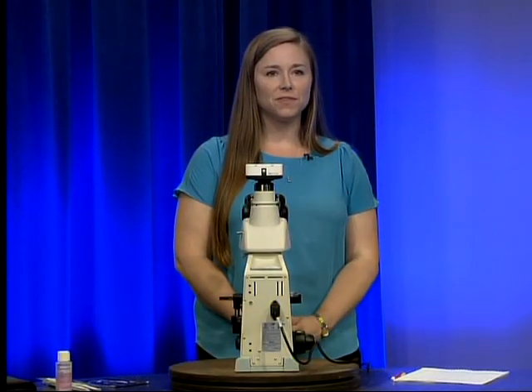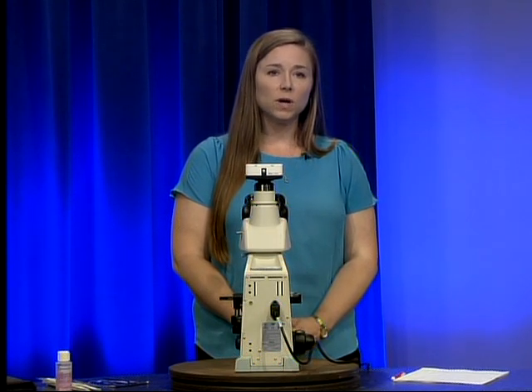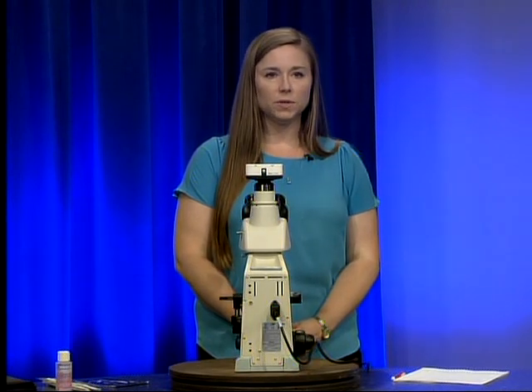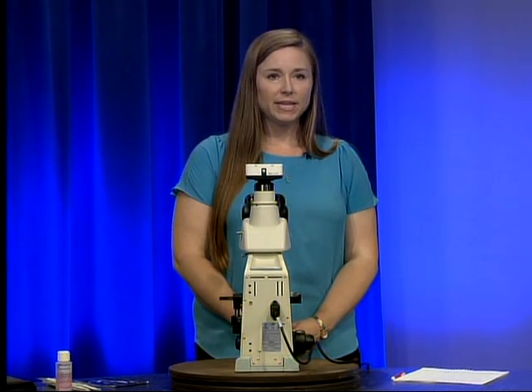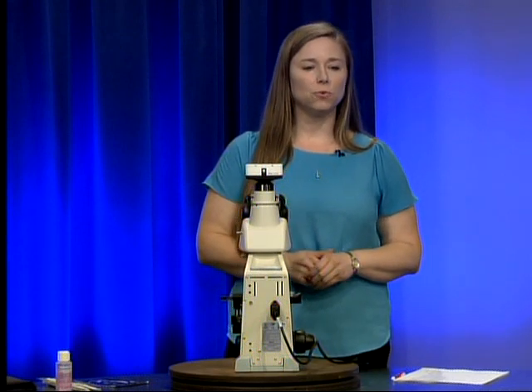Welcome to video three of four of the County Health Department Nikon Eclipse E100 microscope introduction series. This video will cover cleaning the Nikon Eclipse E100 microscope. I'm Ashley Meglin, a technical consultant for the Alabama County Health Department laboratory system.